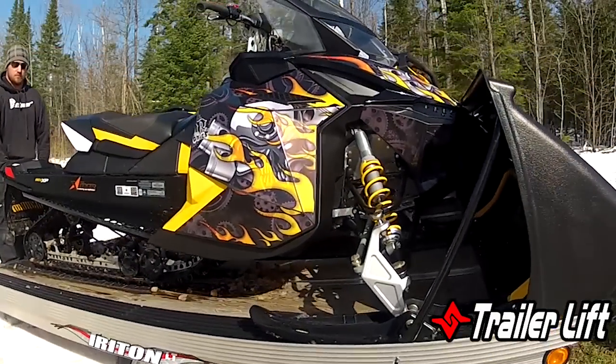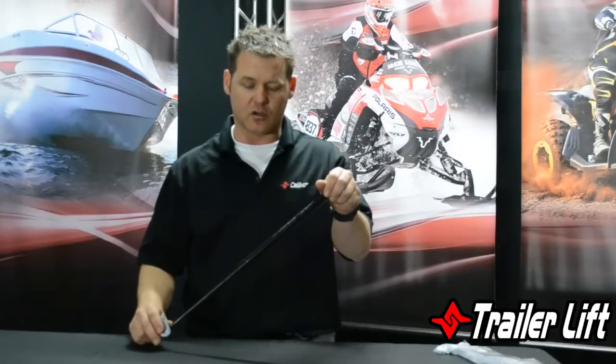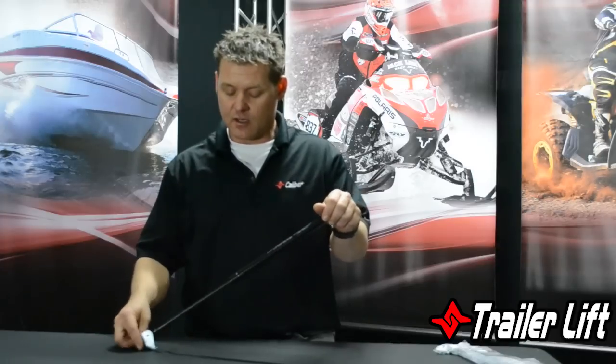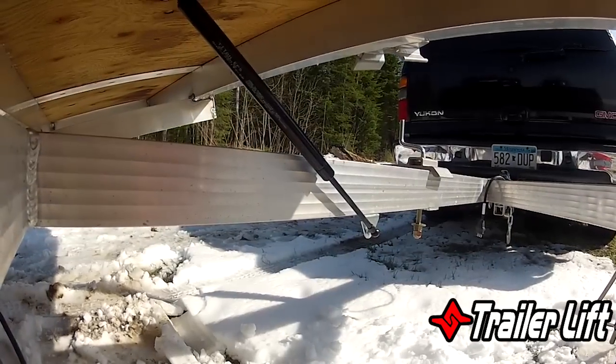What this does is act as a dampening device — it's like a shock. It will actually support the trailer in the tilt position so you can single-handedly run the snowmobiles, ATV, or even a motorcycle up there, and then when you come down it brings it down into a nice easy feel.